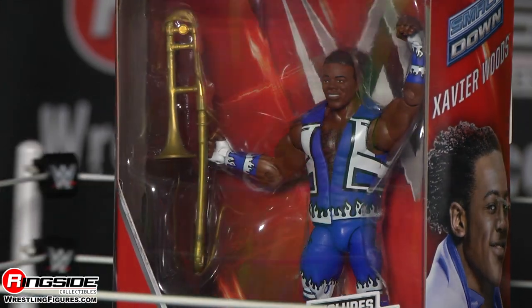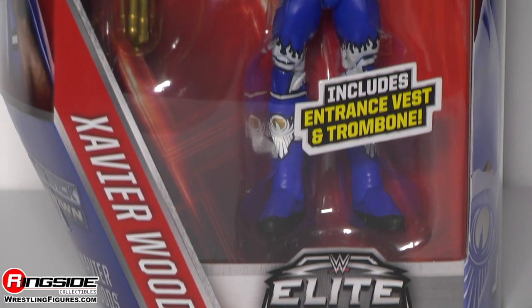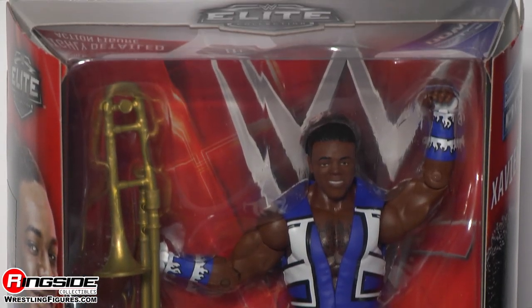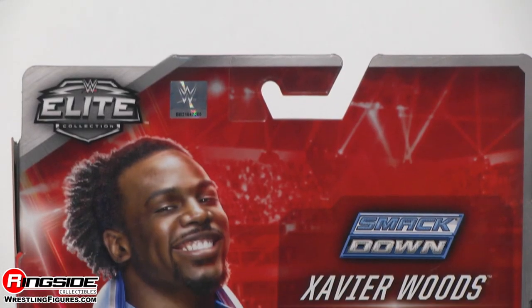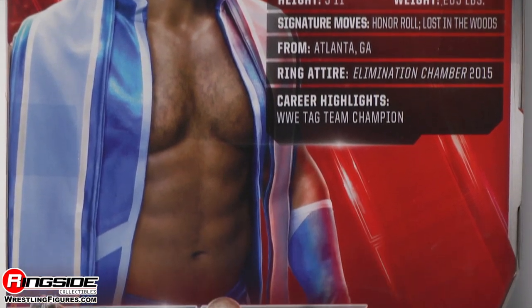Welcome to Rinkside Collectibles Figure Insider — and yes, that was a New Day Rocks chant, because this figure rocks. It's Mattel's WWE Elite Series 42 Xavier Woods, with an awesome Francesca mini-trumpet.